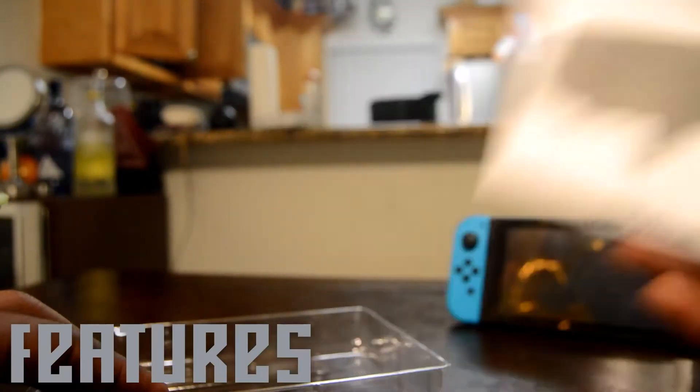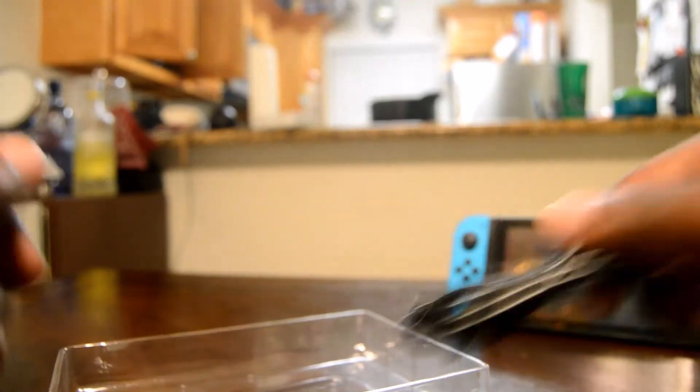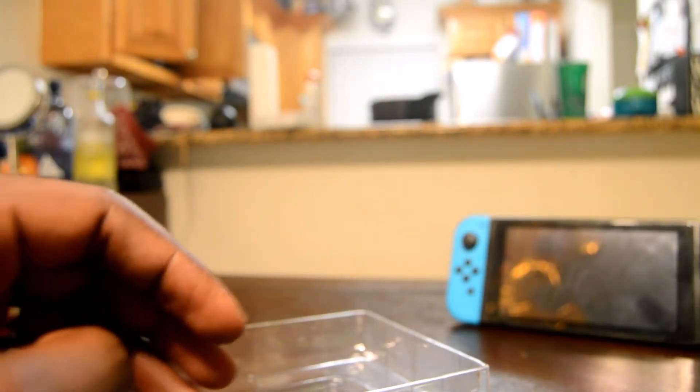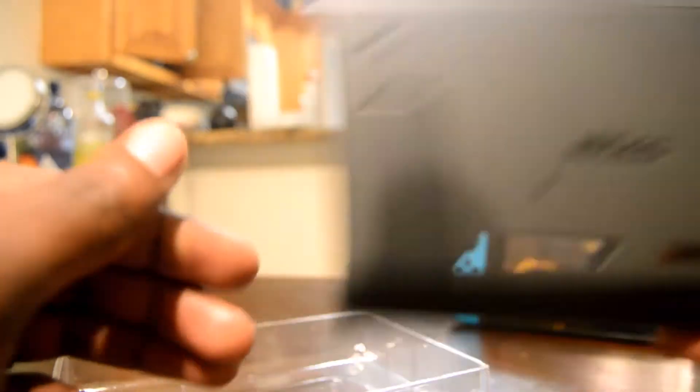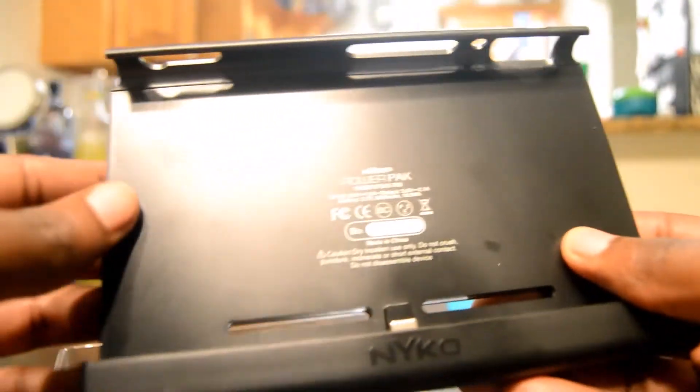Feature-wise, the Nyko Power Pack sports an impressive 5,000 mAh battery. For reference, the Switch has a roughly 4,000 mAh internal battery, so it's like having a second battery to work off of — at least it would seem so, but we'll get to that later.